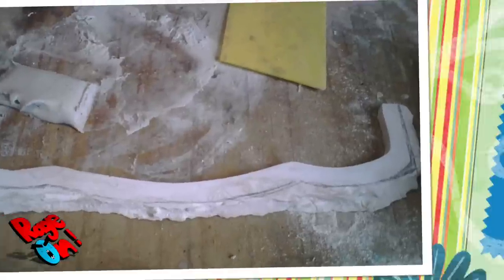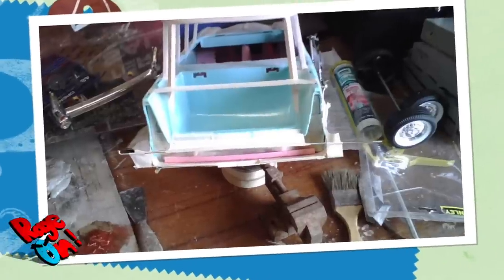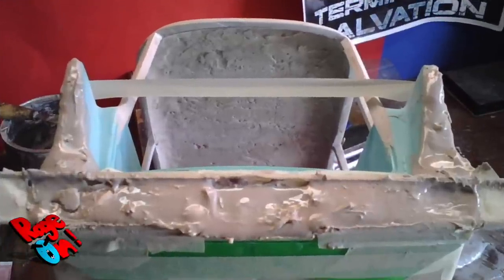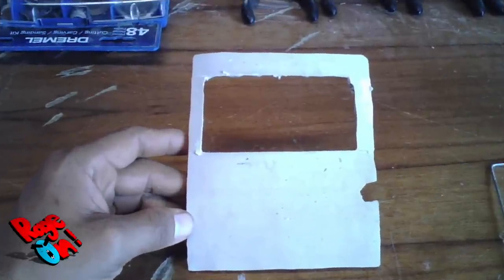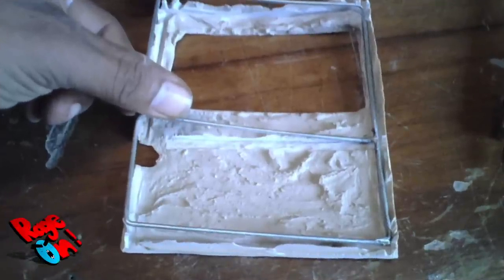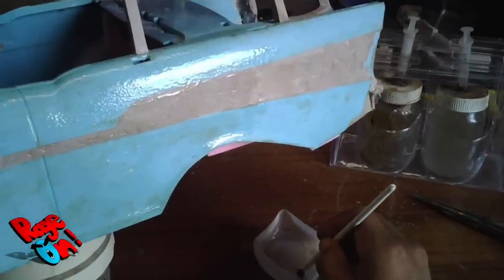And yes, we took some small liberties here and there. The real Ecto would have the four proton packs stored in a rack in the back, but we didn't have room to do that, so we only have space to store two. This is not a true 1:6 scale — it's a bit small compared to 12-inch figures.